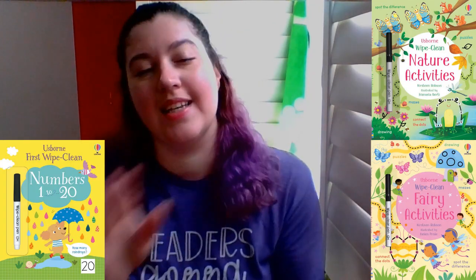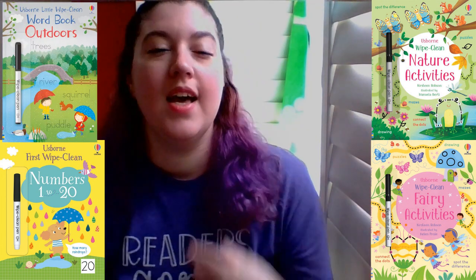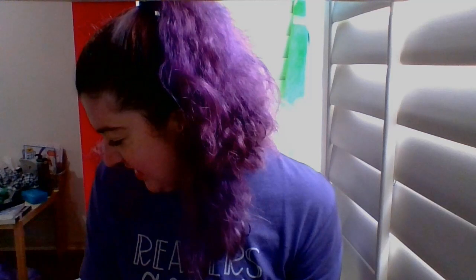We also have other activity books and wipe-clean books, which are my favorite because once the kid is done, you can wipe it all off and let them do it again. Sometimes that's what me and my kid do for an hour — she goes all over the page, I wipe it off, she does it again, gives it to me, I wipe it off. And you know what? It's a bonding experience.